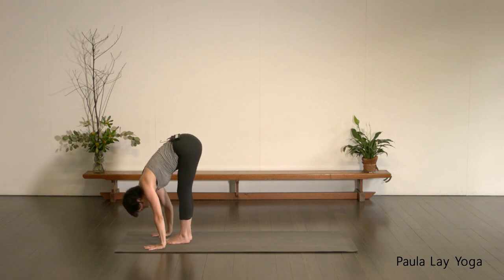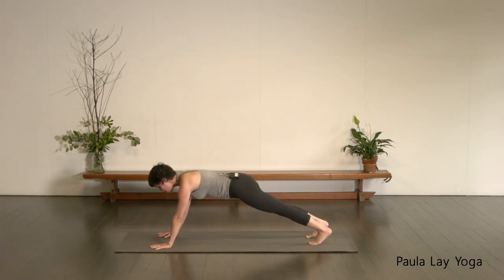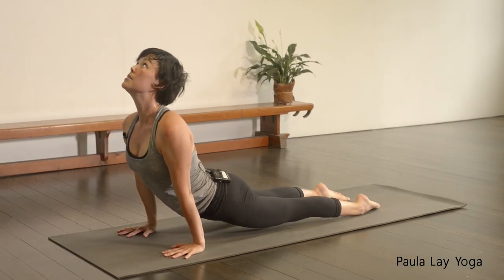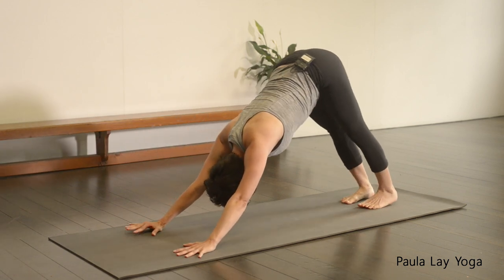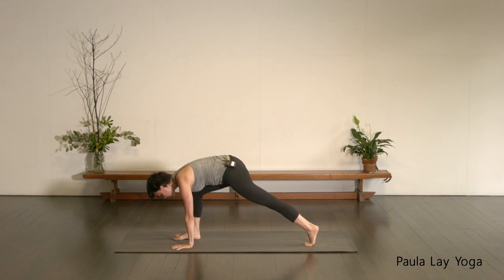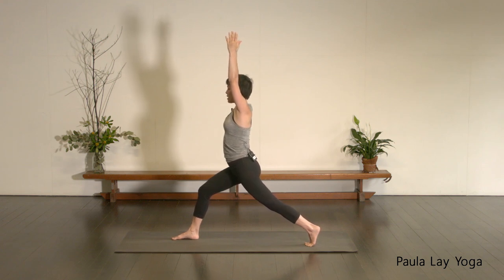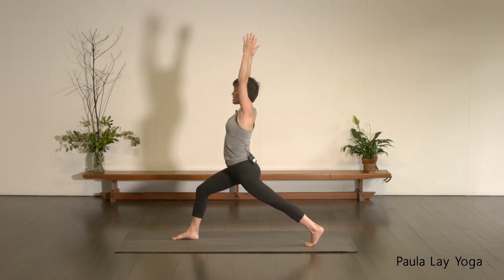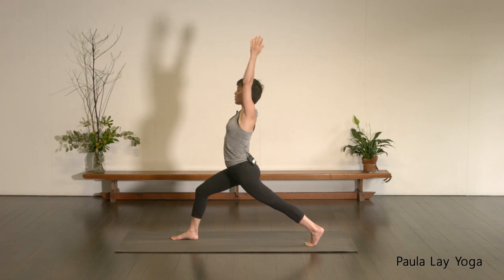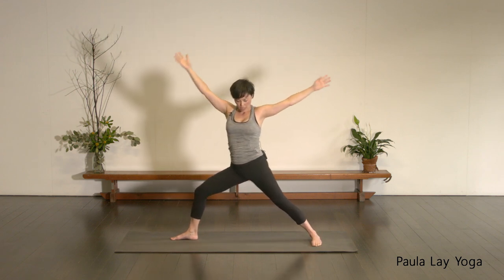On your next in-breath, folding forward — Uttanasana. Inhale, halfway lift. Exhale, fold. Bend the knees, step or jump back into your plank position. Lowering down — Chaturanga. Inhale, up dog. Exhale, down dog. Take an inhale, extend that right leg up into your three-legged dog. Exhale, step it forward in between the hands. Stay on the ball of the left foot, coming up into your Crescent Moon Lunge. Just take a moment to find your Crescent Moon Lunge — lift up through that left hip. When you're ready, start to reach back through that left heel. You can start to extend that sternum up towards the ceiling if that feels okay for your back, otherwise just looking straight ahead. Keep spiraling the armpits towards one another.